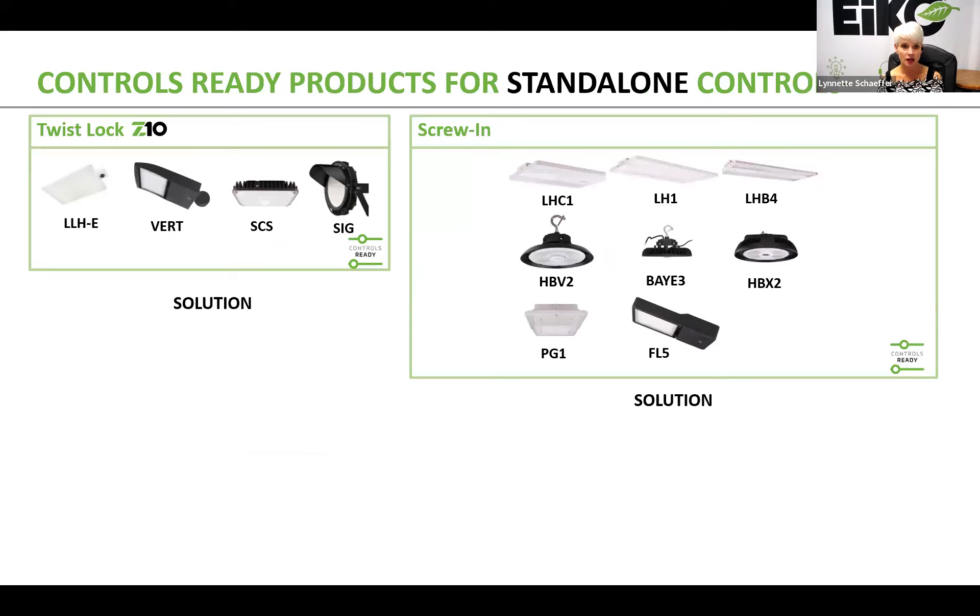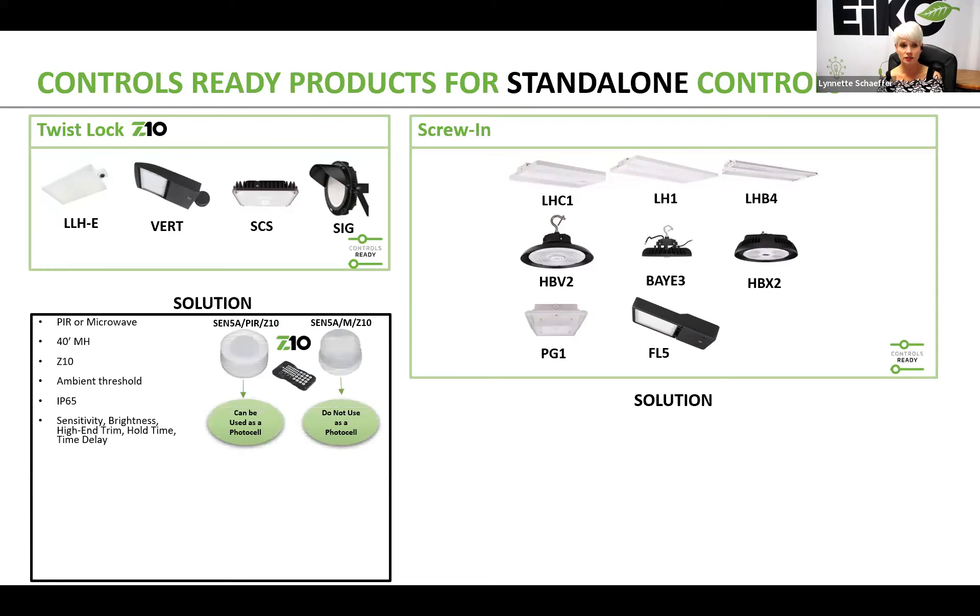To give you an idea of how this works with our products, this is a quick snapshot of some control-ready products that can easily accommodate either standalone or network lighting controls. If you are using any of these fixtures that have a twist lock Z10 receptacle — such as the LLHE, the VERT, the SCS, or the SIG — you can easily add standalone control solutions.